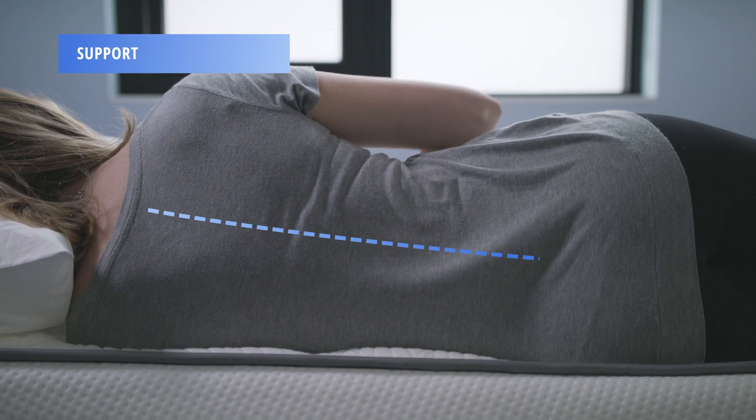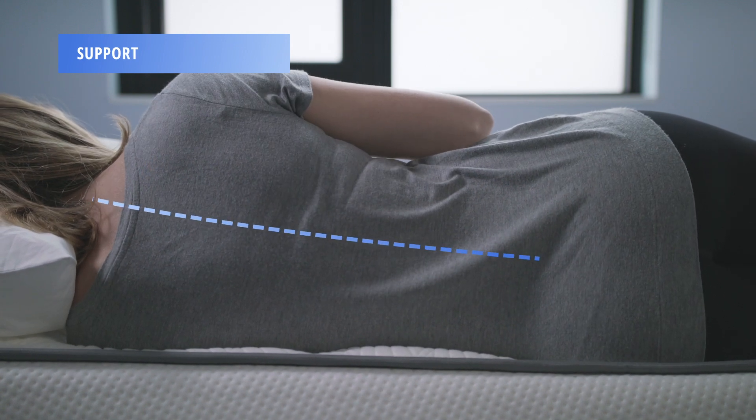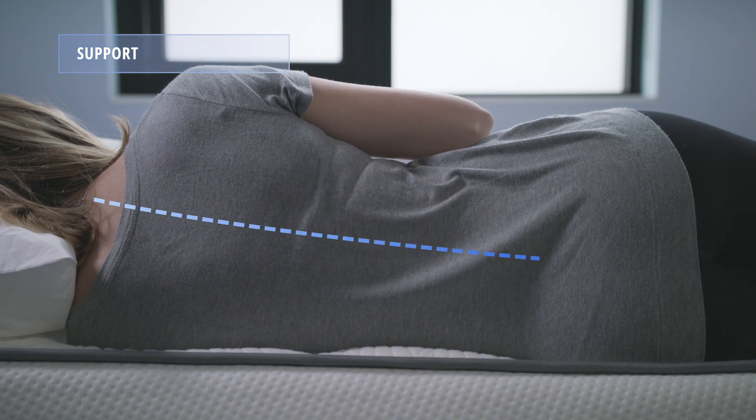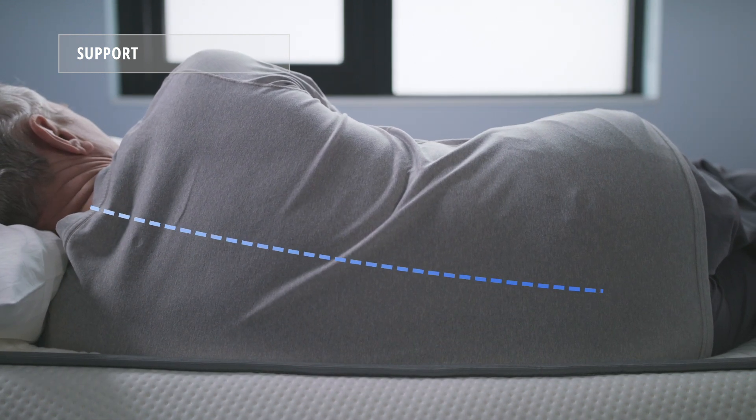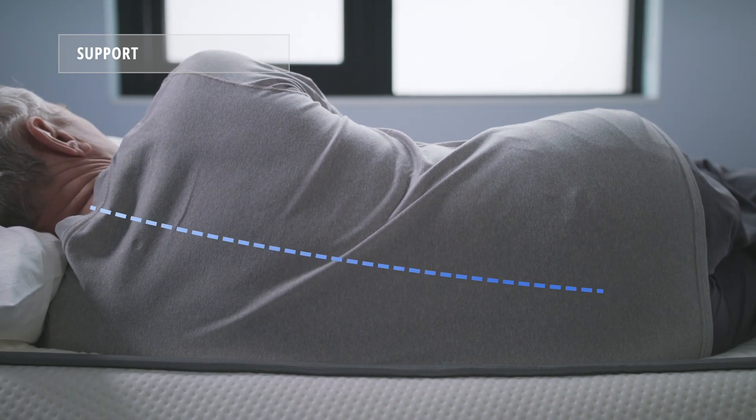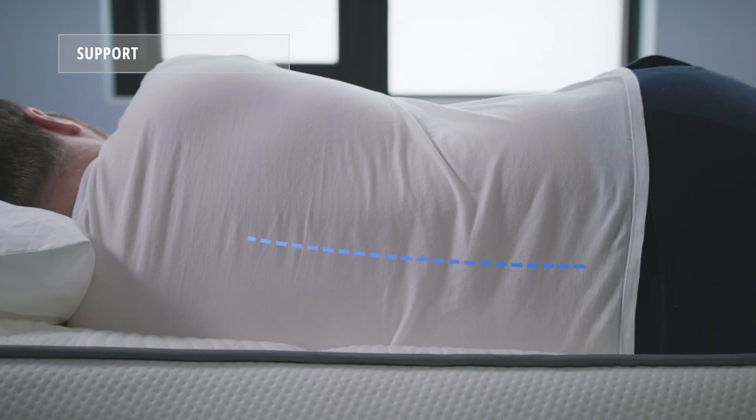In the mattress world, support is defined as spinal alignment. In this test, we'll be looking at how well each of our sleepers' spines are kept in alignment when lying on their side. Our testing found the Alexander Signature Series mattress to have very good support for light and average weight sleepers, and a little less so for heavy sleepers.